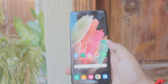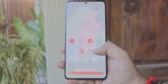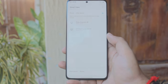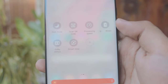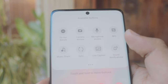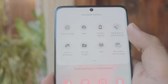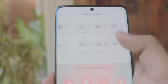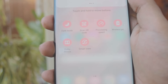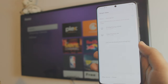Once that's done, let's get back to the phone. It doesn't matter what Samsung phone you're using — I'm using the S21 Ultra. Head over to your Control Center until you see Smart View. If you can't find Smart View, there's an option in the Control Center to add more buttons — you can add Smart View from the available buttons there.